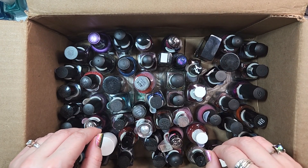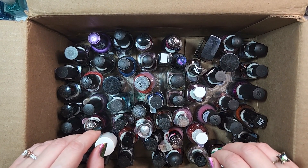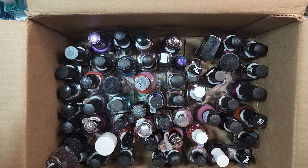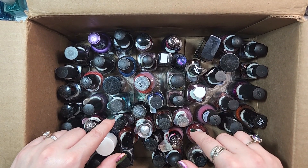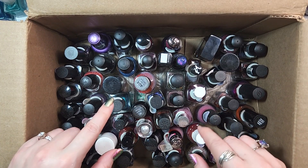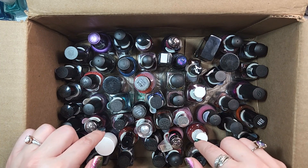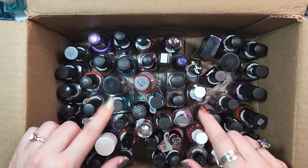Hey Polish fans, it's Caroline again and welcome to another video here at Wildman Lacquer. In today's video we are doing a little de-stash. I am going through one of my many boxes that I have sitting around in my house full of nail polish. This is one of the boxes that was actually left over from when I had my polish somewhat organized by color.